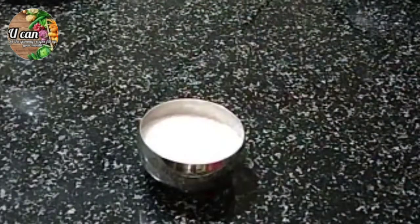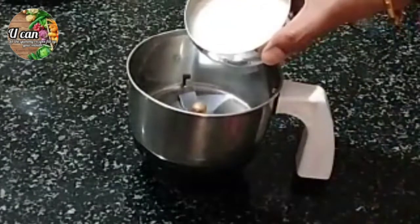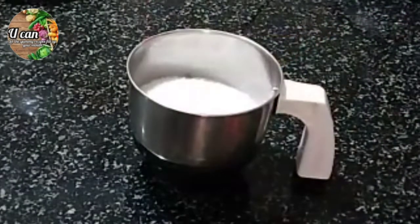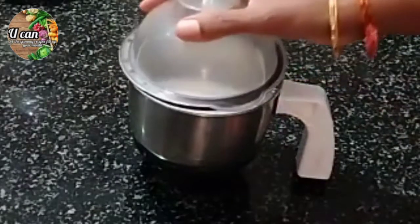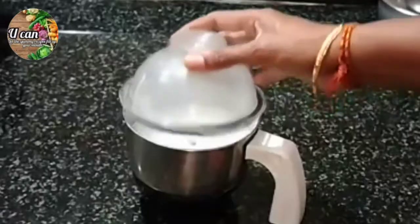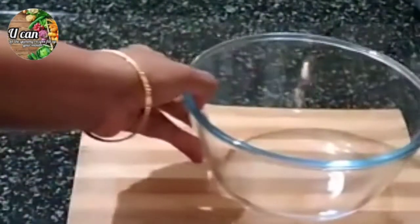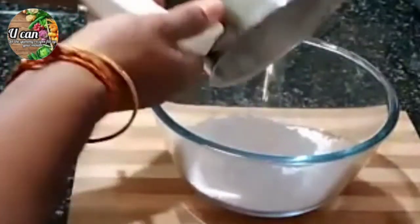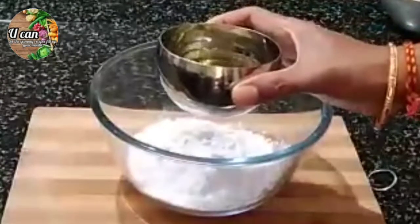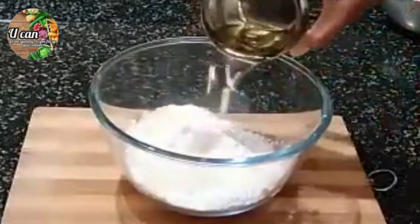Add the head in place. Add sugar and sugar powder. Add the powder in place. Let's mix the ingredients in the same way and mix them well.